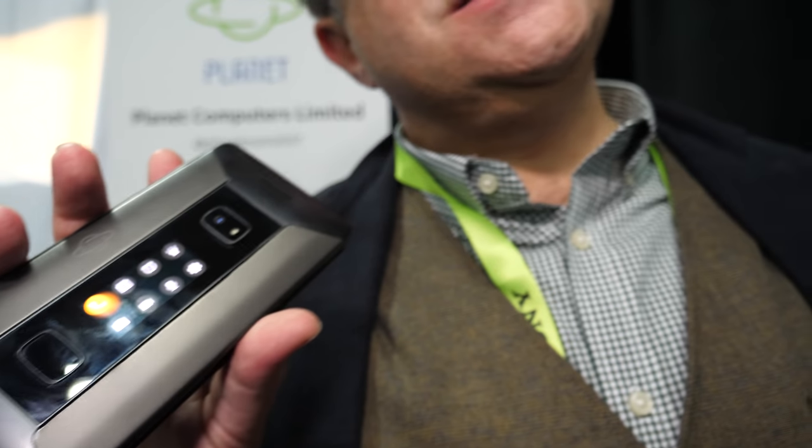So $1 million funding allows you to do all the massive manufacturing? Typically, to start to make a phone, we probably need about $2 million. But don't forget the Gemini campaign has already reached $2.5 million, and with the Cosmo we're already at over $1 million. Thank you for all the support — we are counting on it, and things are progressing very well at the moment.